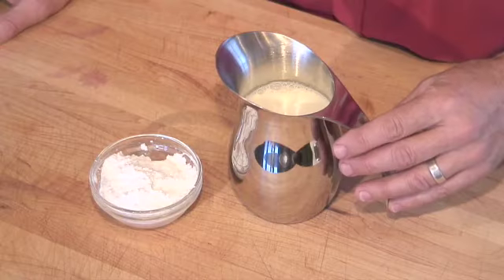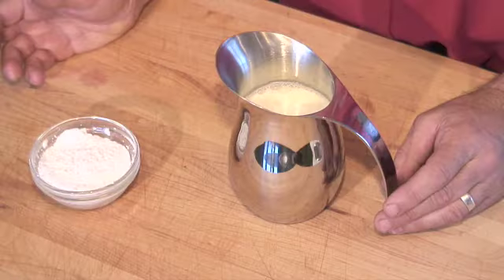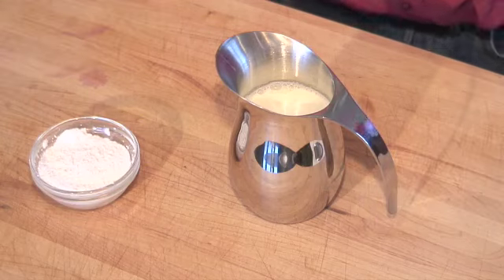We have a kind of heavy cream and we have about a quarter of a cup of powdered sugar. You can make your whipped cream with or without the sugar. You'll need a bowl and patience.